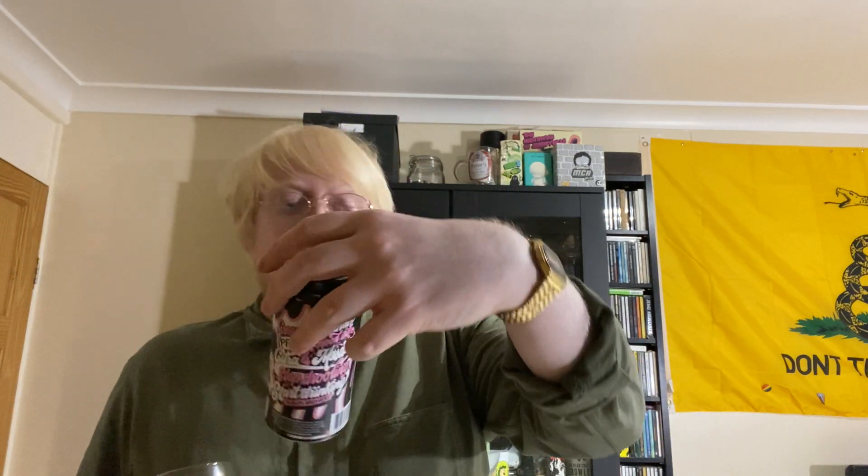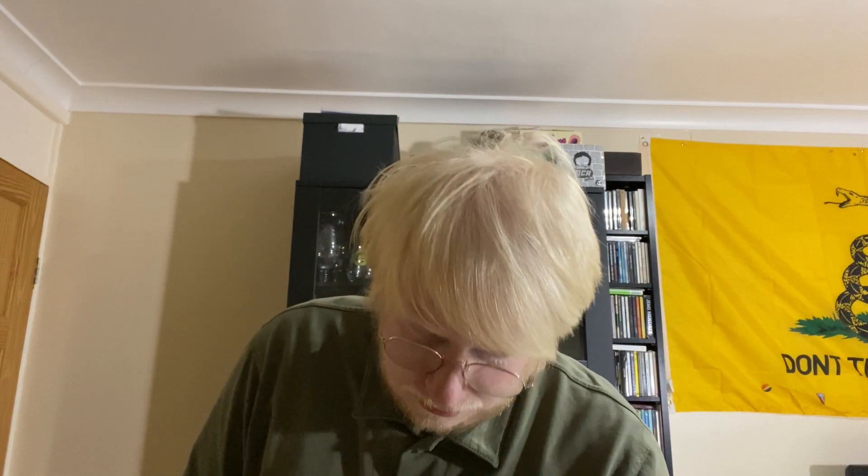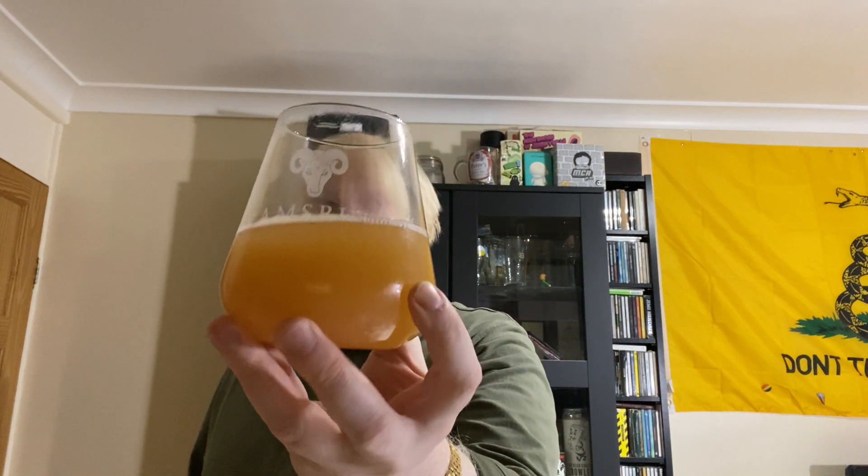In terms of a rating then, for Rascals Strawberry Vanilla Shake, I'm going to give that an 8 out of 10. The more I'm drinking it, the more I'm picking up the strawberry and the more I'm actually liking it even more. I love strawberry IPAs.